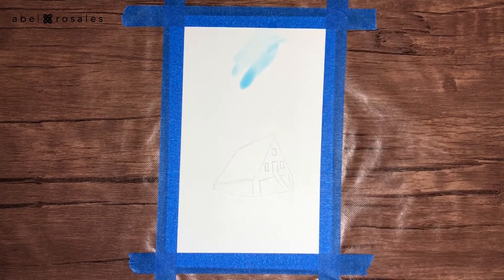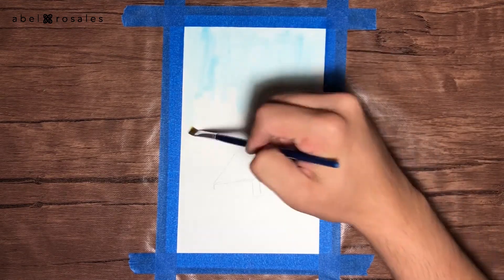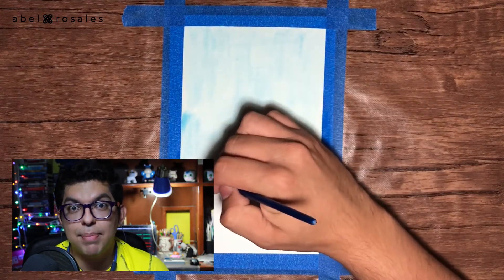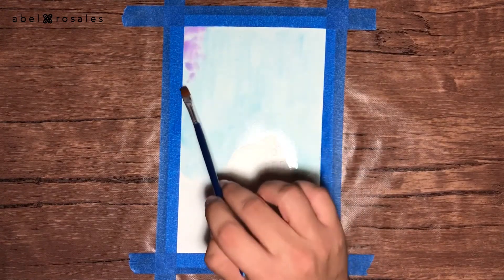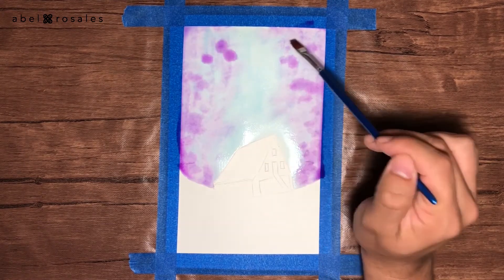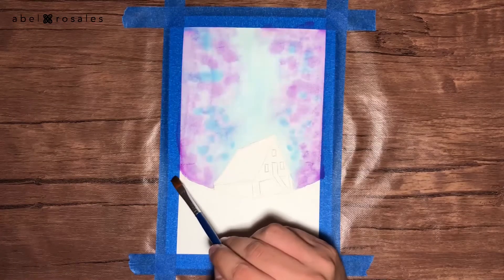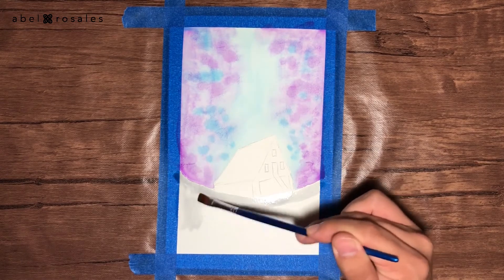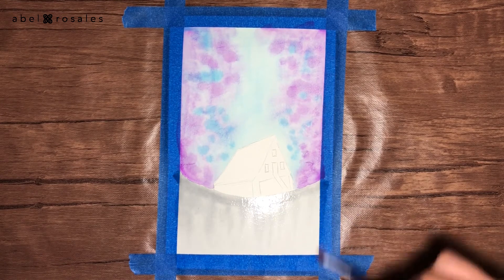For the next step, I will start to apply watercolor with a brush in the upper part, which is going to be the sky. Here I will begin with a very soft base of blue that I prepared on a palette. Using the same technique, I will apply purple with small touches, applying it to the edges of the paper. Right down where I drew the horizon, I will apply black watercolor, very diluted in water, and then with clean water I will drag the color down.